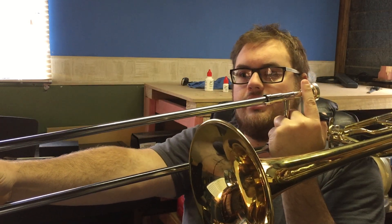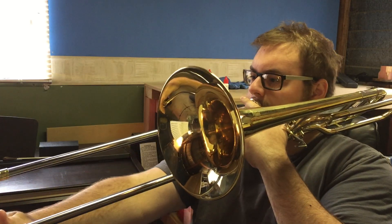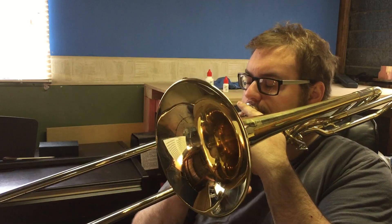Now I mentioned before about these triggers. These triggers serve a couple of main features. The first one is that it enables you to use alternate positions. For example, a concert C on a tenor trombone is normally in sixth position, which is right out here. If you have short arms, that position can sometimes be a little bit of a stretch — even for me it's near the end of my arm to reach that position. This trigger, however, means that I can play the same note in this closed position. It also means higher up in the register, I don't have to move the slide at all.